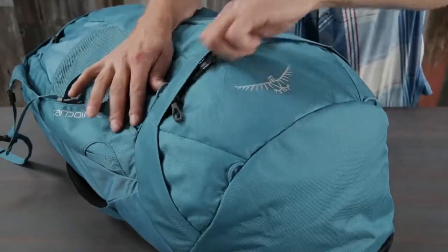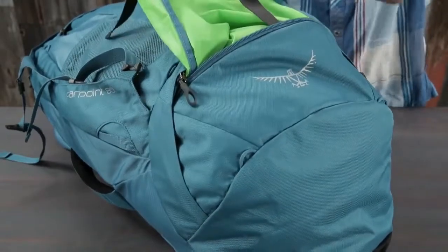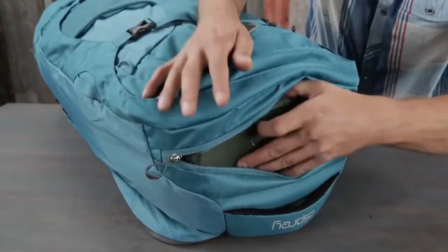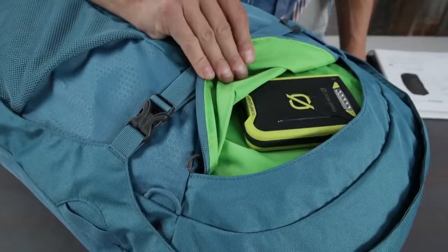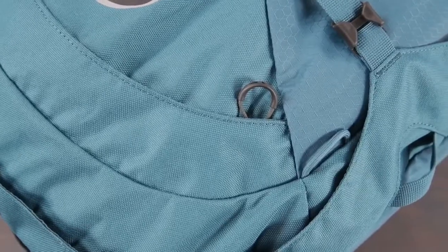The Farpoint 80 also includes a large lowered zippered compartment with a floating divider, straight jacket compression, a top zippered liquids pocket, zippered front panel slash pocket, external gear attachment points, and attachment loops to attach a daylight day pack.